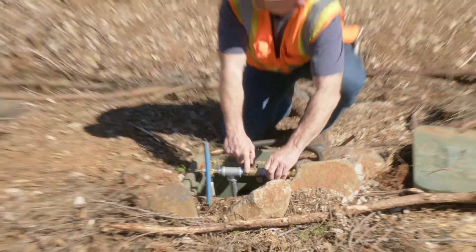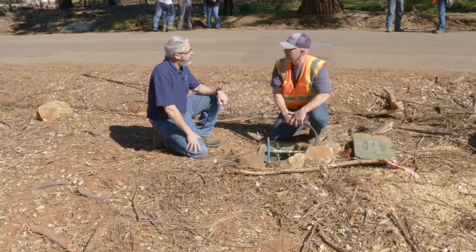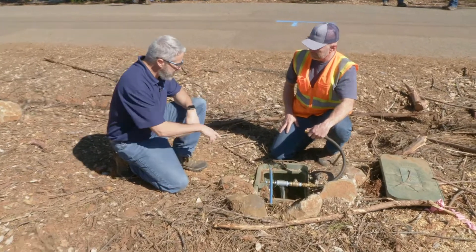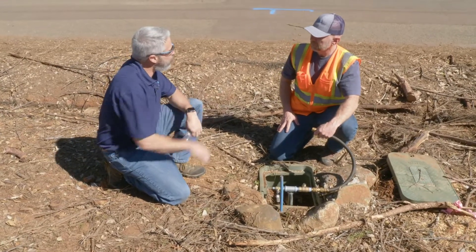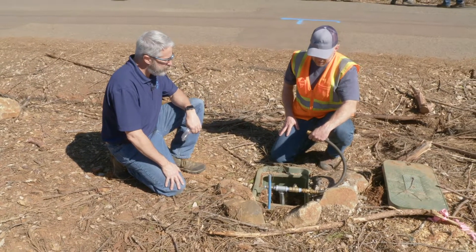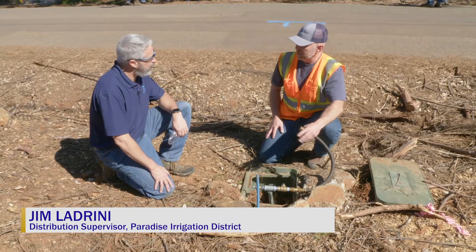Hey Jim. Michael. The test results came back for this service lateral and they're non-detect. Outstanding. So we have no contamination in this service lateral. So what might be the next step that you're going to do here? So that's good news. So now we are looking at having to sample a standing structure.